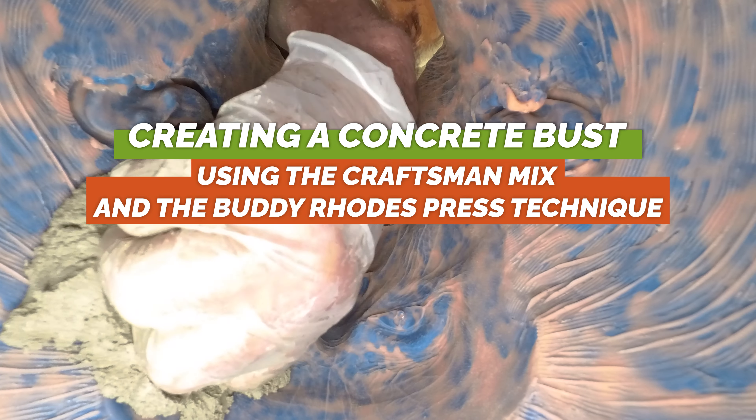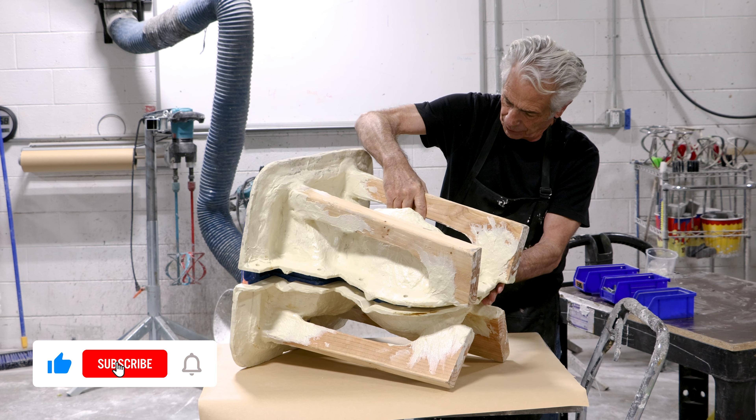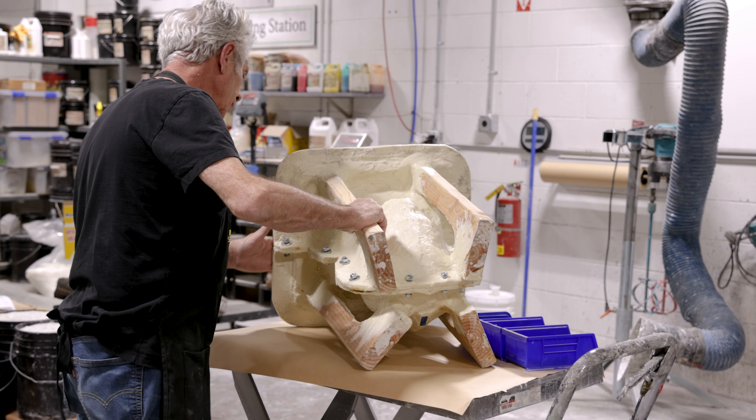Let's see how Buddy Rhodes created a concrete bust of himself. We recently created a life casting mold of Buddy Rhodes' head, then made a casting out of clay to sculpt the missing parts of the bust before making the final mold using Rebound 25 platinum silicone. Next up, Buddy decided to make a cast of himself using his signature Buddy Rhodes press technique with the Craftsman mix. Let's see how he did it.